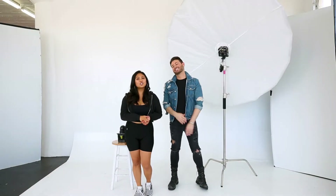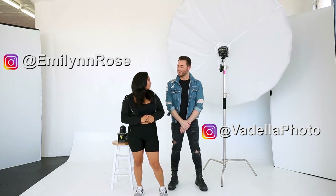Hey guys! I'm here with Shawn Covella and I'm Emily Rose, and we are going to talk about a one line set up. Yeah we are!